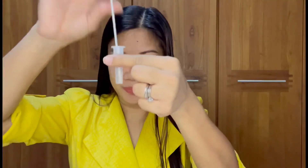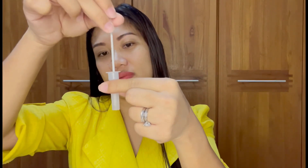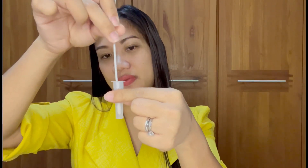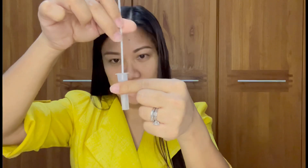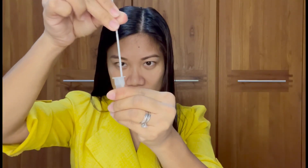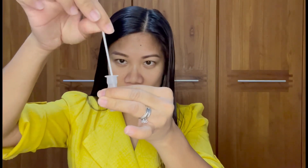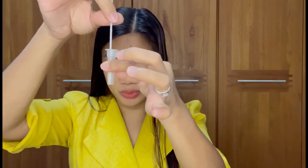Okay, so you have to open this and then use this one. You have to stir — 1, 2, 3, 4, 5, 6, 7, 8, 9, 10, 11, 12, 13, 14, 15, 16, 17, 19, 20. What I do is I always squeeze this one and do it again, to make sure.